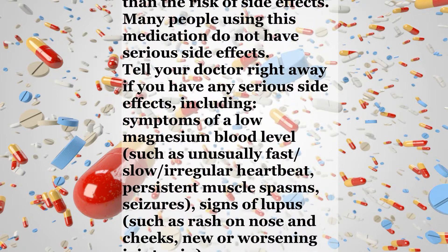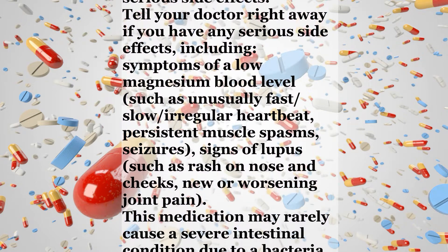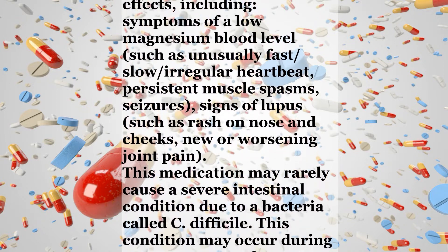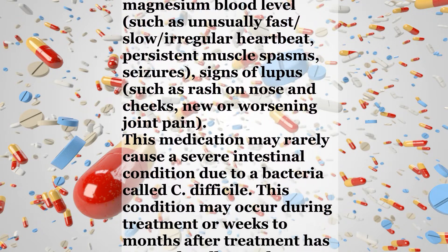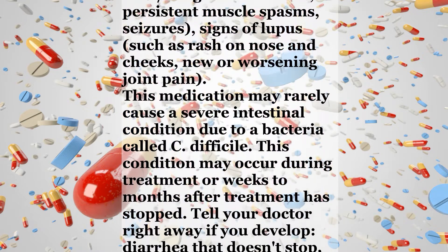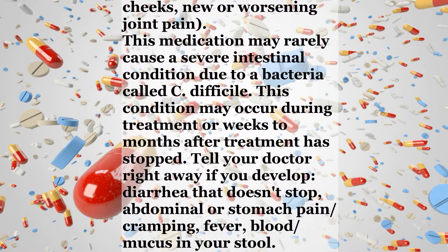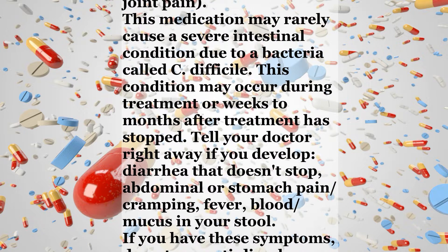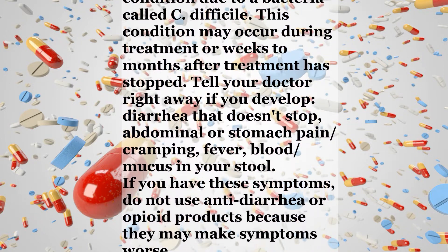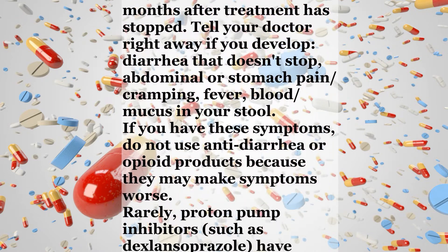such as unusually fast, slow, or irregular heartbeat, persistent muscle spasms, seizures, signs of lupus such as rash on nose and cheeks, or new or worsening joint pain. This medication may rarely cause a severe intestinal condition due to a bacteria called C. difficile. This condition may occur during treatment or weeks to months after treatment has stopped. Tell your doctor right away if you develop diarrhea that doesn't stop, abdominal or stomach pain, cramping, fever, or blood or mucus in your stool. If you have these symptoms, do not use anti-diarrhea or opioid products because they may make symptoms worse.